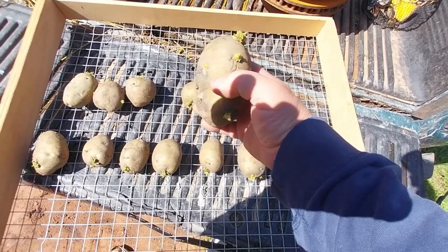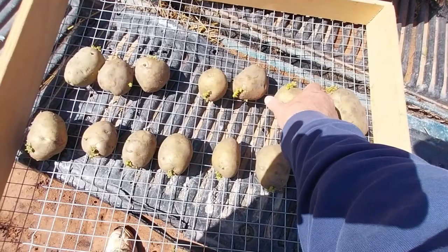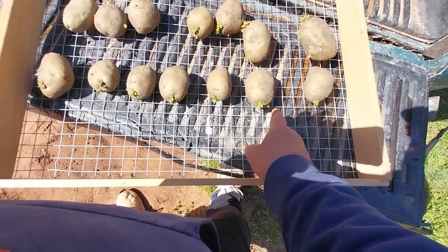They've done pretty good — looking really good. So you can see them all and they look good. All these need to be planted with the eyes up, because that is what's going up out of the ground.